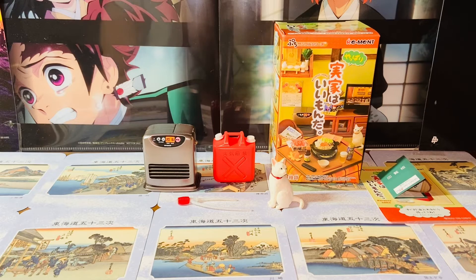So here is my quick review of the Re-Man Parents Home Series, number 4 oil fan heater set. Thank you guys so much for watching, and I will talk to you guys in the next video. Bye bye.